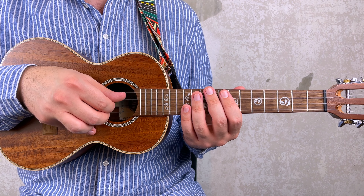All together 3, 4, 1. Now let's put together the first four measures, which by the way are repeated twice. Let's go: 3, 4, 1.